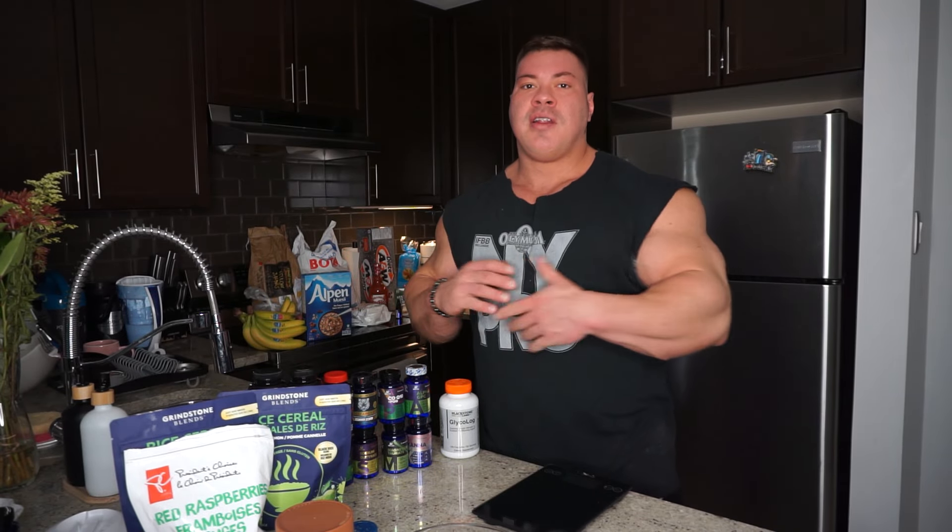I'm starving guys. I'm gonna eat this food. I want to put these groceries away. Let's have a great day today.